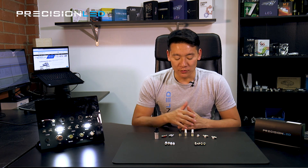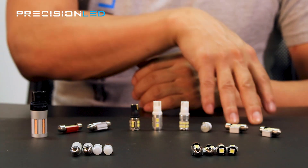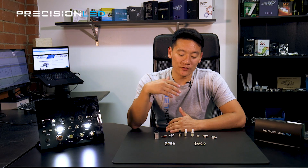Each year, we evaluate the market and determine what is the best type of LED for you, our customer, to fit inside your vehicle. We look across the board at every different manufacturer to see what works, and we've come up with two varieties that we think are the best.